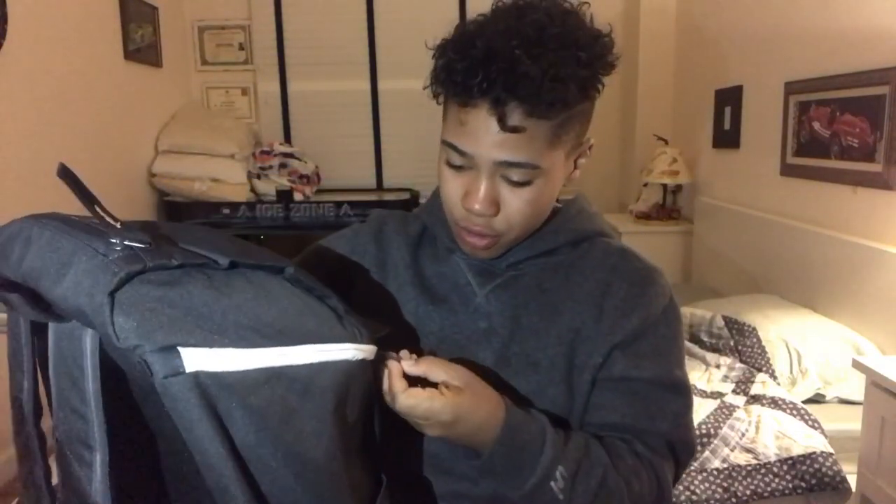On these little zipper pulls, as y'all can see, they got the Nike swoosh — the check mark, whatever you want to call it — on all of them.